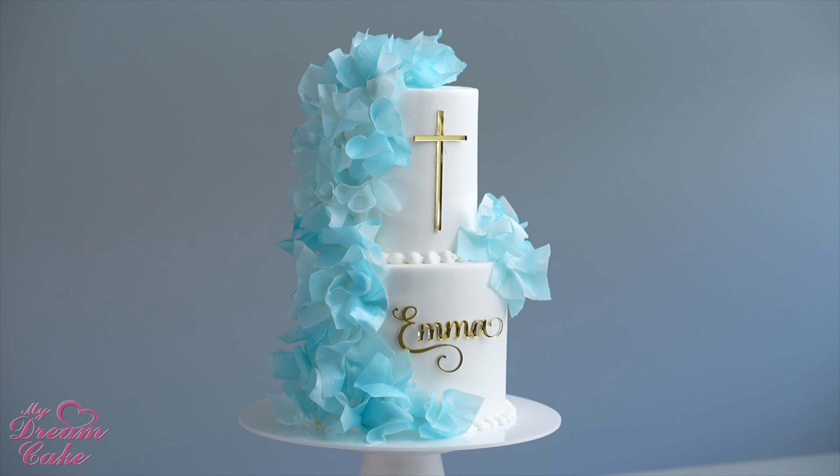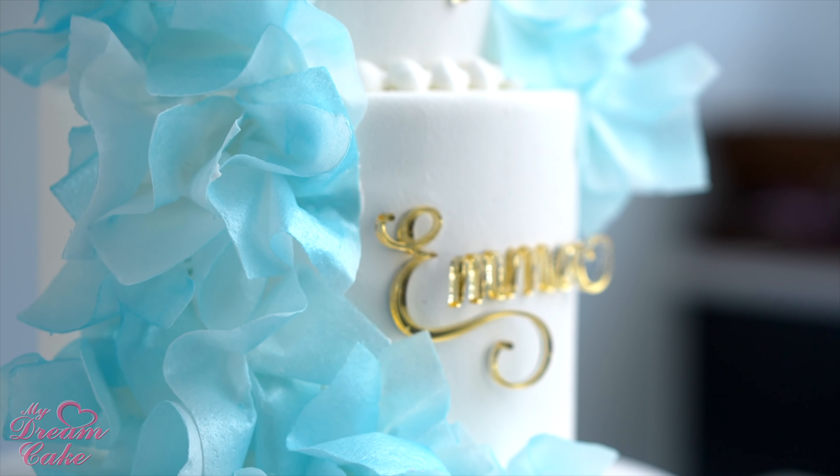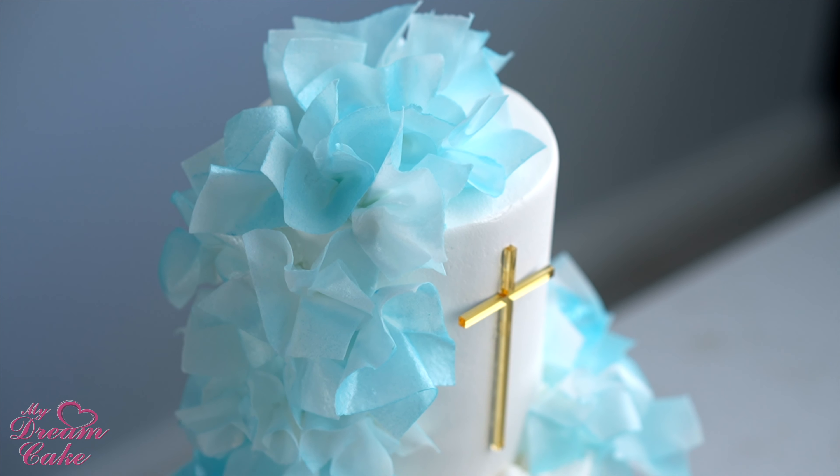Hey guys, welcome to Rosie's Dessert Spot. Today, along with my dream cake, we are bringing you a fun two-tier cake design decorated with wafer paper.